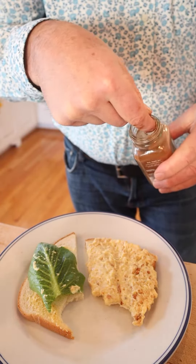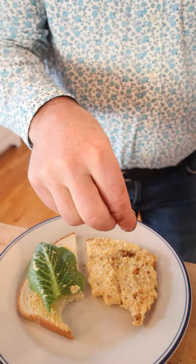All I'm tasting is lemon and peanuts. I'm going to try and plus it up because it's not doing really great right now. So the first thing I'm going to do is add a little chipotle powder — a little smoky heat.